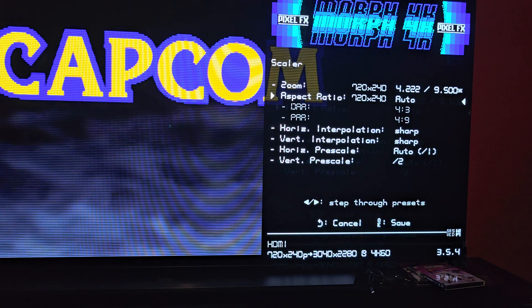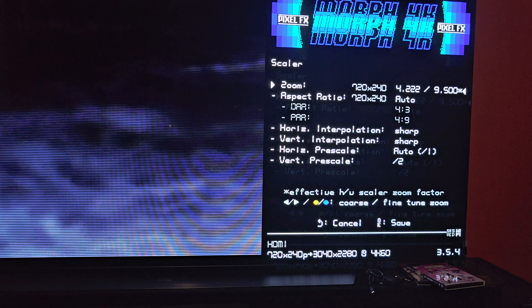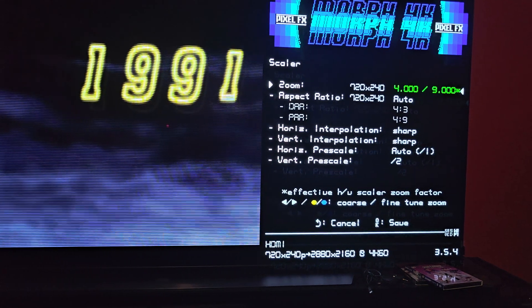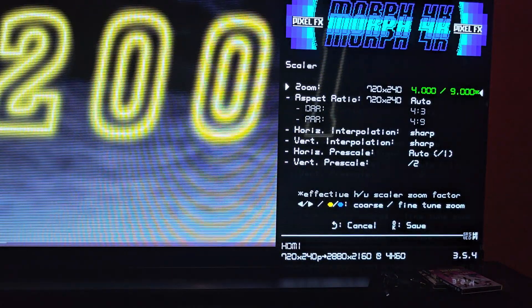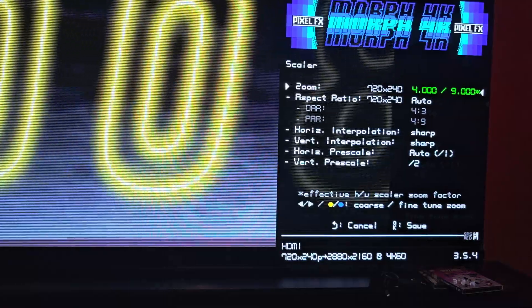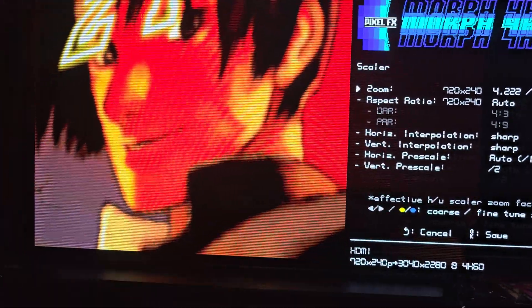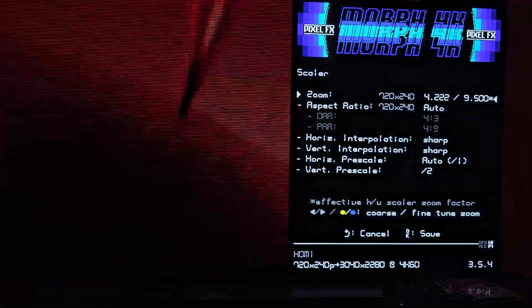You can do the little things you can do with any scaler — mess with the aspect ratio, zoom in, zoom out. I like to overzoom a little, just like playing on an actual CRT, so there is overscanning. You can see it's 2880 by 2160. I bump it up a little bit and lose a little bit of crop, but it looks pretty good to me.